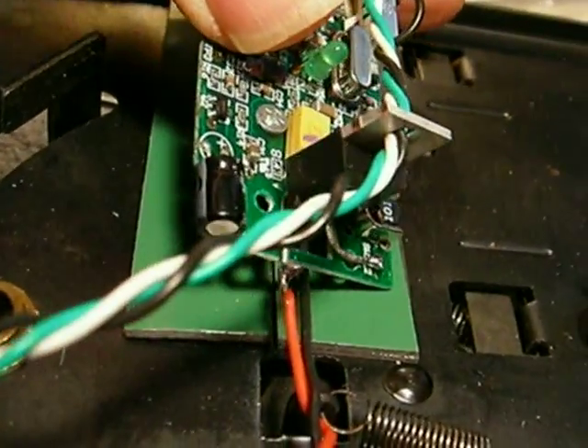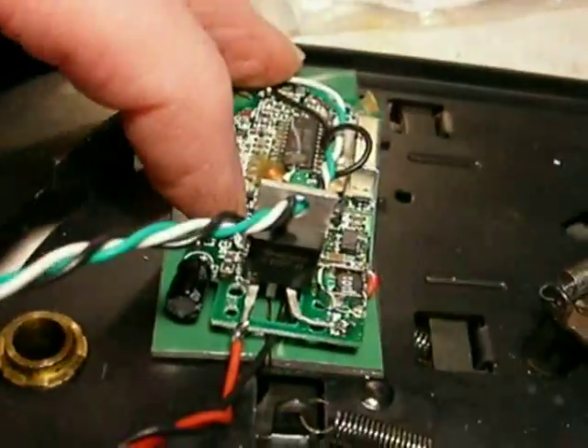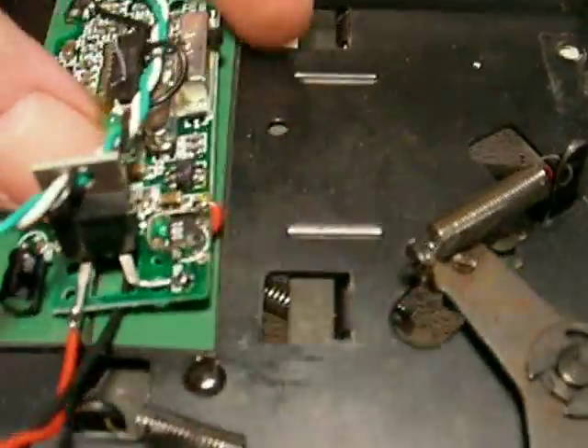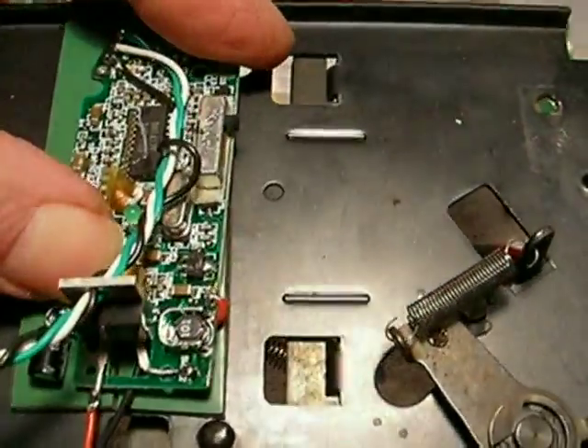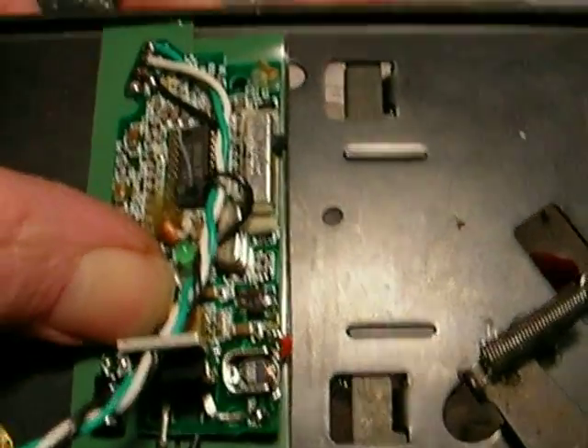The double-stick tape is there to keep it from shorting out. It goes down onto there like that — center it — and then put the nut on the other side of that screw. Just snug it up. Don't over-tighten it or you'll flex the board and you'll crack it.